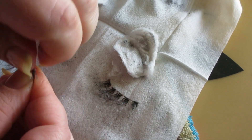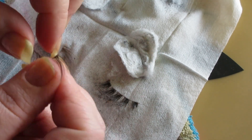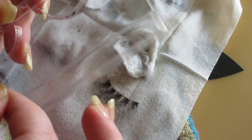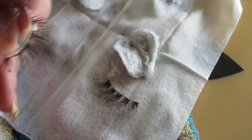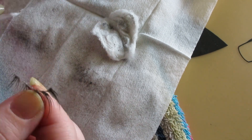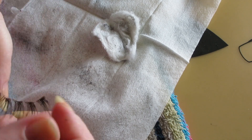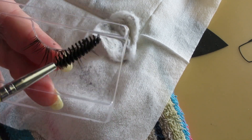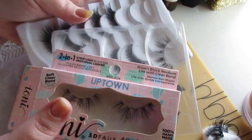Once all the mascara is off, I go in very carefully and peel the glue off in a couple of little strips. If I'm not careful I will rip the lash — and it's happened multiple times. Then I take a mascara wand and brush it through the clean lash, and the lashes look like new again. The plastic band may have some residue but the lash itself is clean. I was going to do a bunch on camera but it was taking a lot of time.